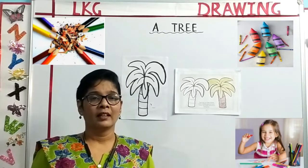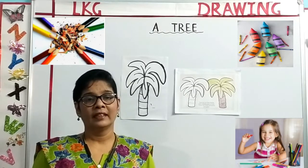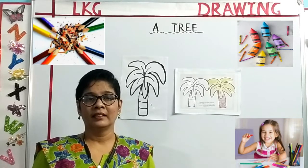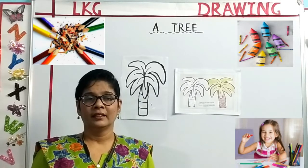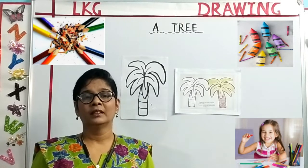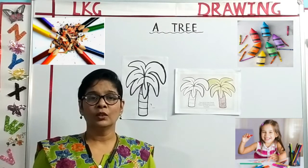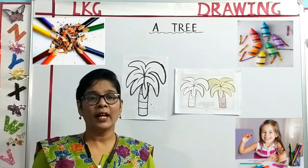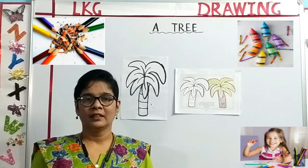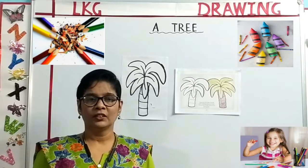Trees are big. They give us lots of fruits. They give us flowers. They also give us oxygen to breathe. We also get paper. We get wood from trees. Trees are also home to many birds and few animals. So, these are a few useful things about a tree.